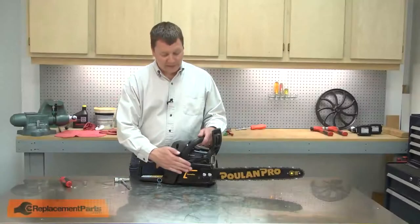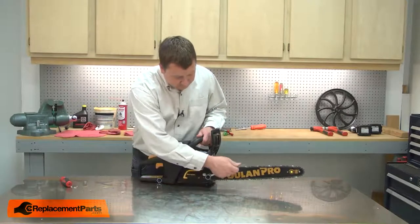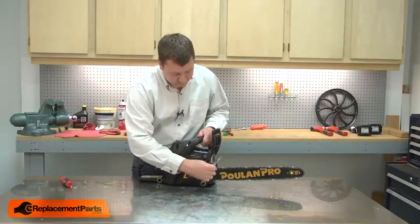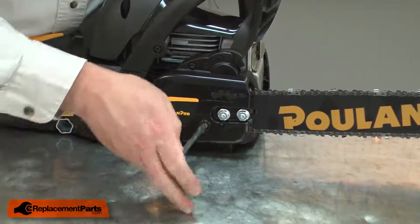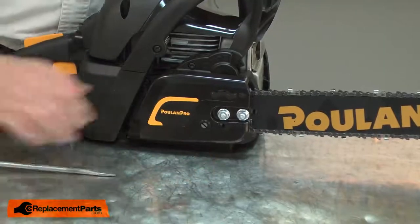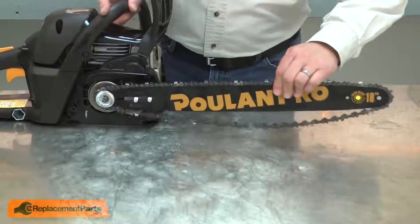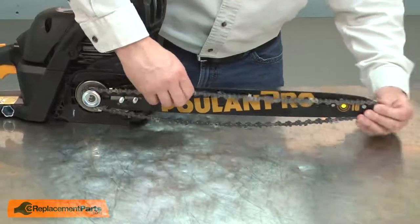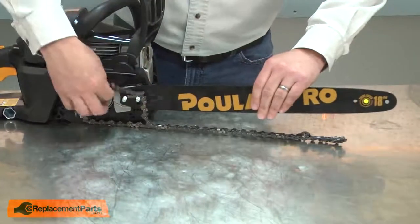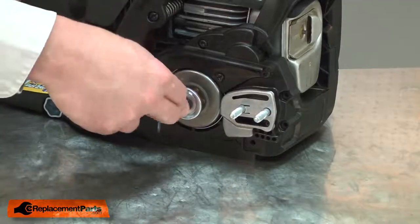I'll begin by removing the side cover from the chainsaw. Now, remove the bar and chain. Next, I'll remove the retaining ring that secures the clutch.